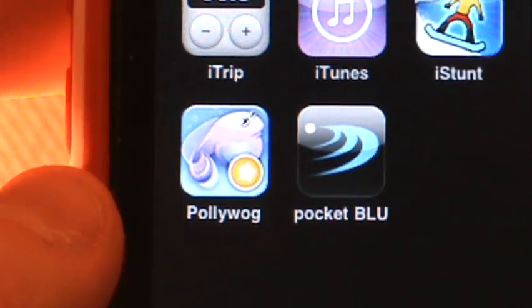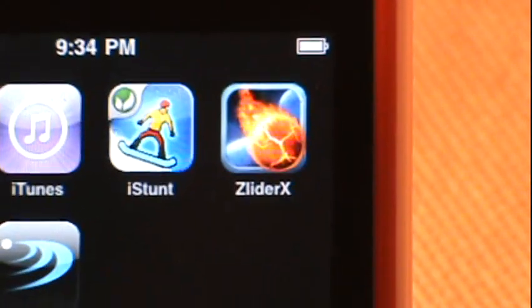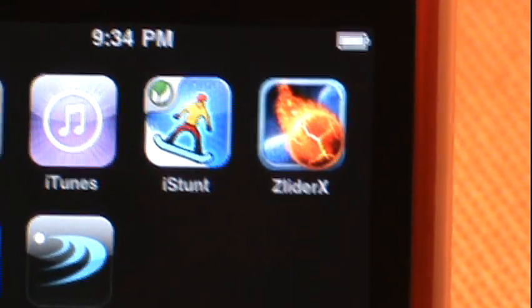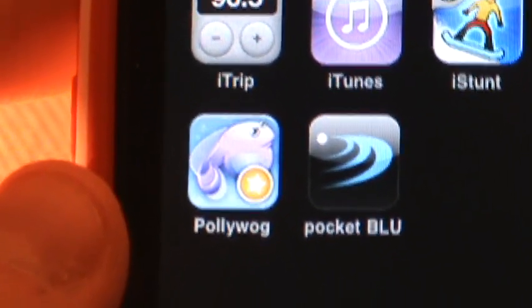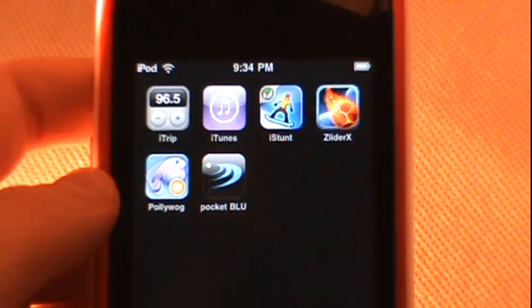Let me run through these three one more time: iStunt is 99 cents in the App Store — love it, definitely recommend it. Slider Extended with 44 levels is $1.99 in the App Store — really original and fun, also highly recommended. And Poliwog — go check it out if the gameplay looked interesting, but honestly if you pass by it you won't miss too much. Hopefully you enjoyed this review — talk to you guys later, have a fantastic day!